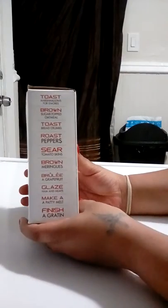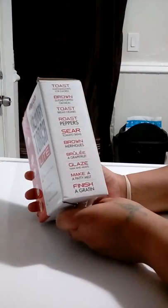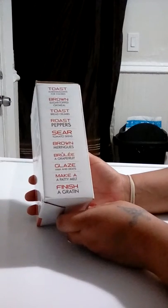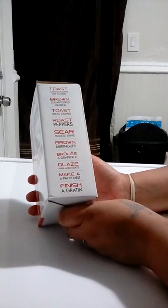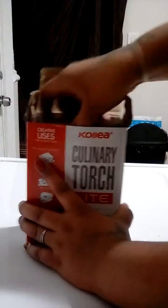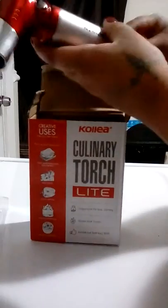Toast marshmallows for s'mores, brown sugar top oatmeal, toast bread crumbs, roast peppers, sear tomato skins, brown meringues, brulee a grapefruit — I don't know what that is — glaze ham and meats, make a patty melt, and finish a gratin. Instructions on the back, warnings on the side.